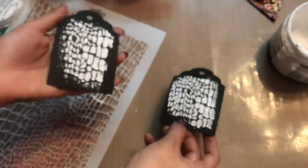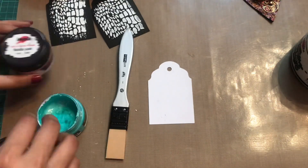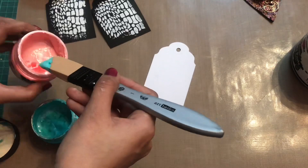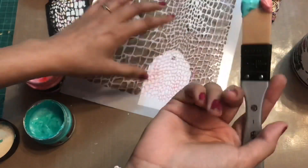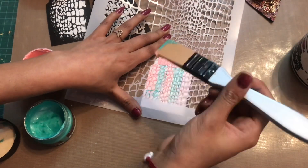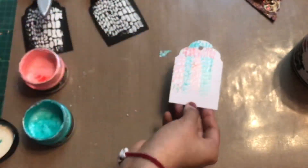Moving on to the next usage: using it like a normal brush but in a different way. I have two metallic paints from IMX, and I'll be creating a dual tone effect on a tag. On one end I'm adding one color, and on the second end I'm adding the second color. I then place my stencil and use stroke motions to color the tag. You can see how beautiful the dual tone effect is — it has a perfect blend of color.